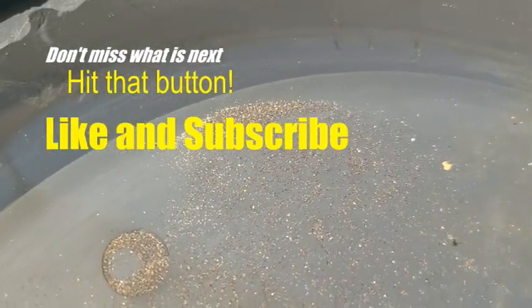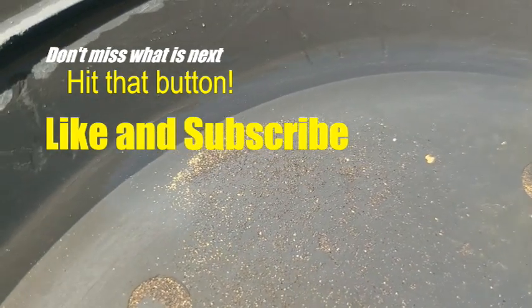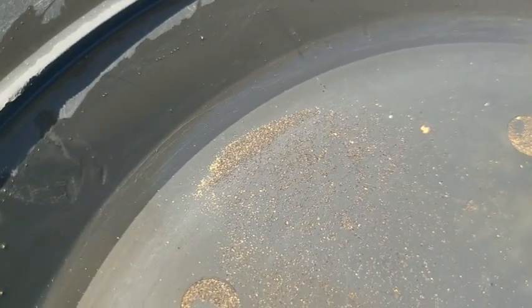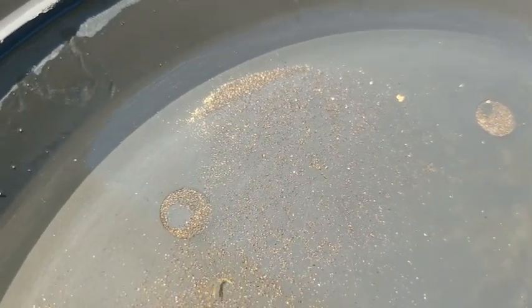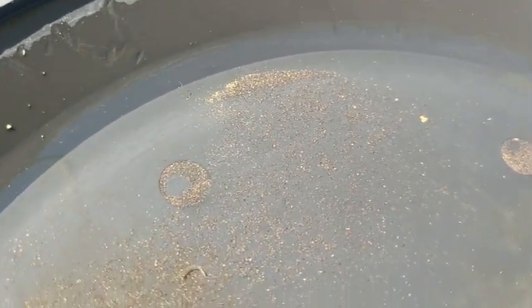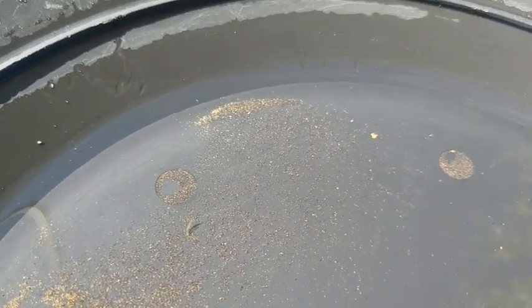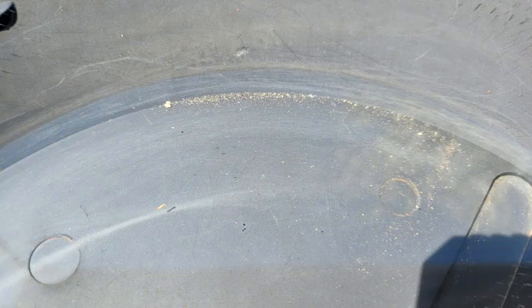We've got a little vial necklace that Tanya wears around her neck, and we're going to continue to fill that little puppy up. So have an awesome Sunday! Thanks for tuning in — like, share, tell your friends, call your neighbors. And enjoy the next step with the Mahoney Mine.